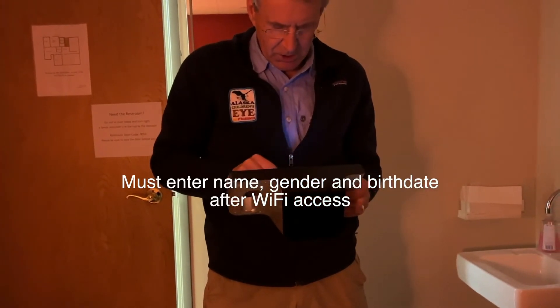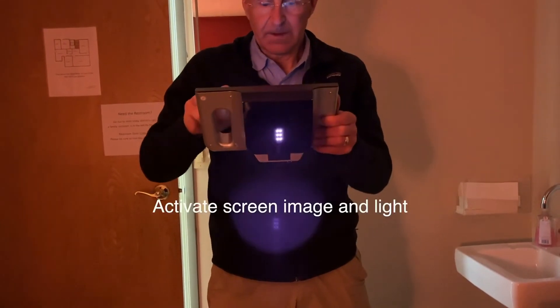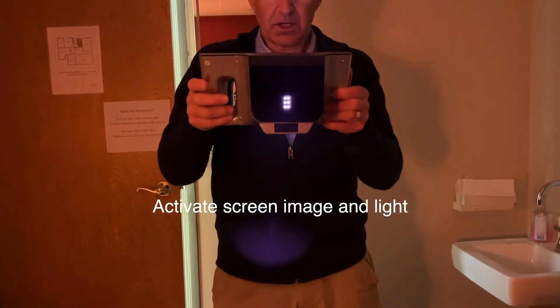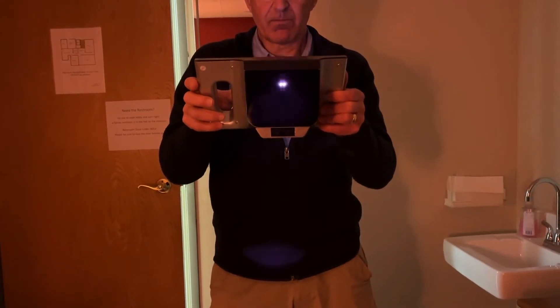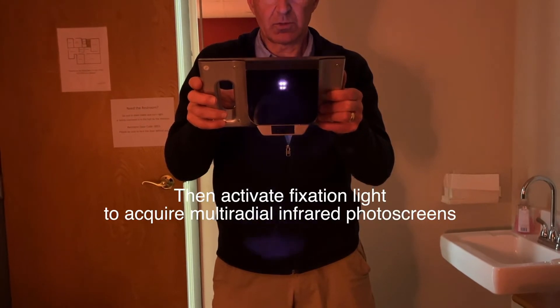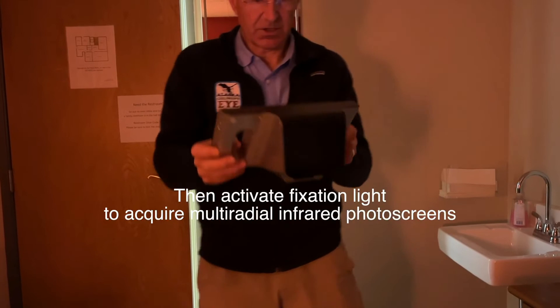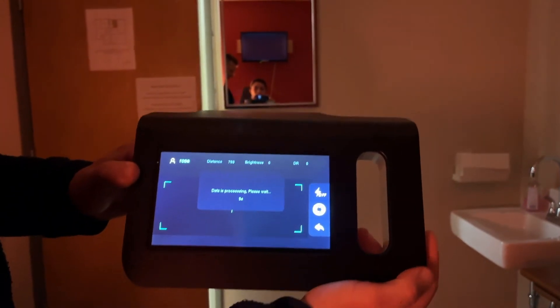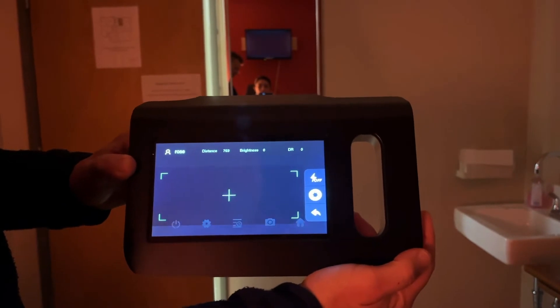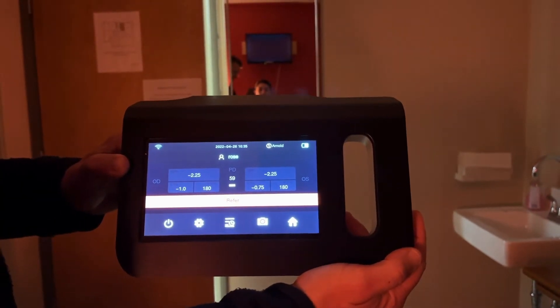All right. Here's yours. We'll get this one like this, then it's gonna be looking at you at a good distance. Now it's done its thing. Data is processing. And it gave you a refer. Also, it thought you had a little bit of nearsighted astigmatism in them.